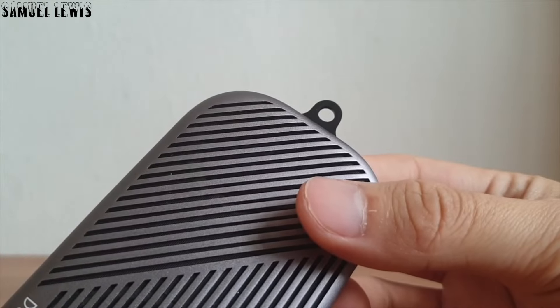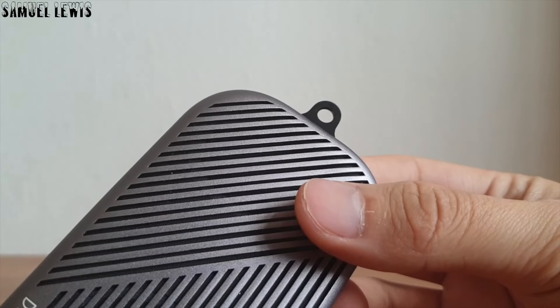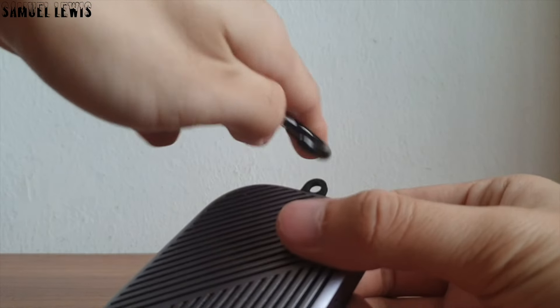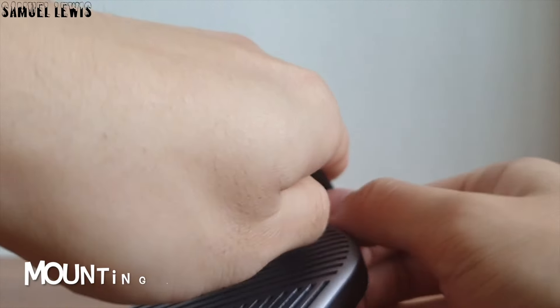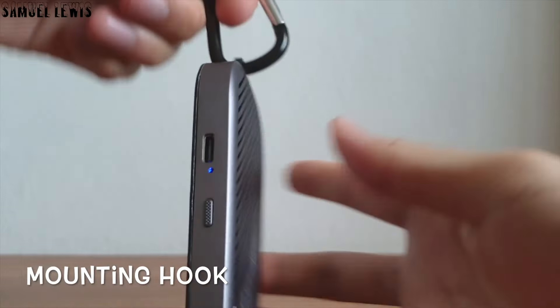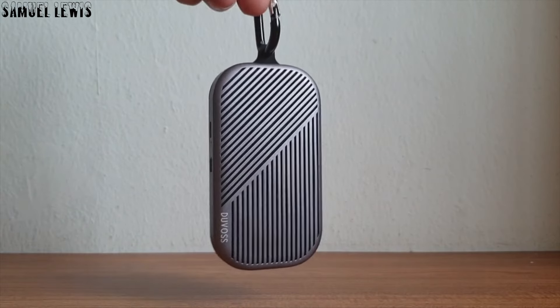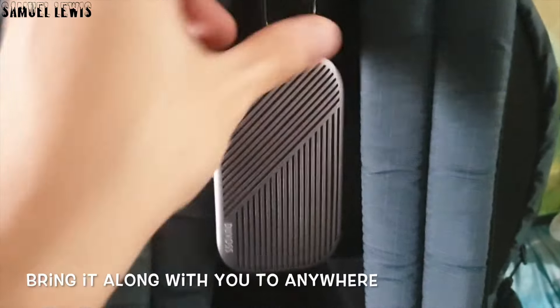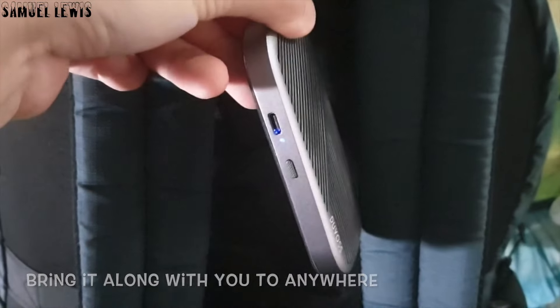At the top of the speaker, you can find a slot and you can use the hook provided to mount it onto your belongings. For me, I prefer mounting it on my bag so I can bring it out and about, and it is securely mounted with the hook on my bag for me to listen to music as and when I like.